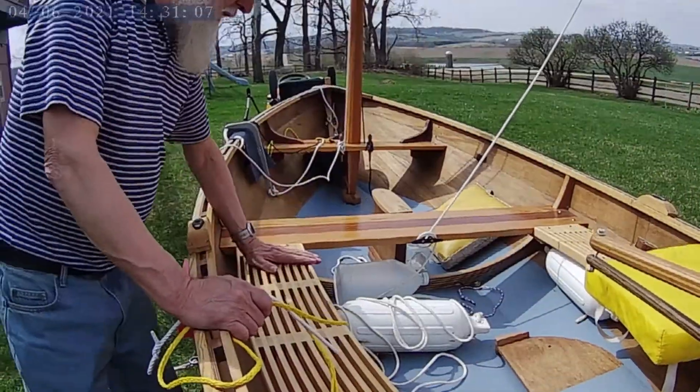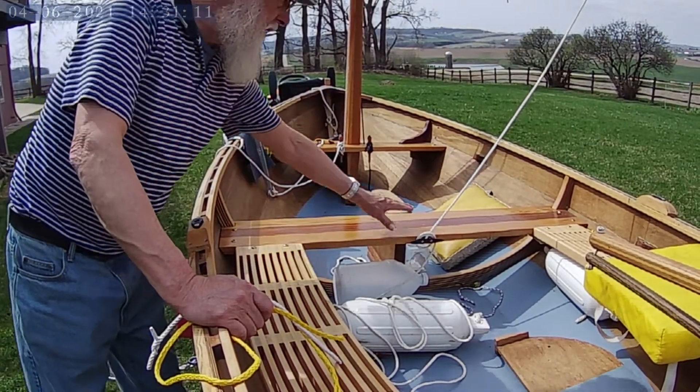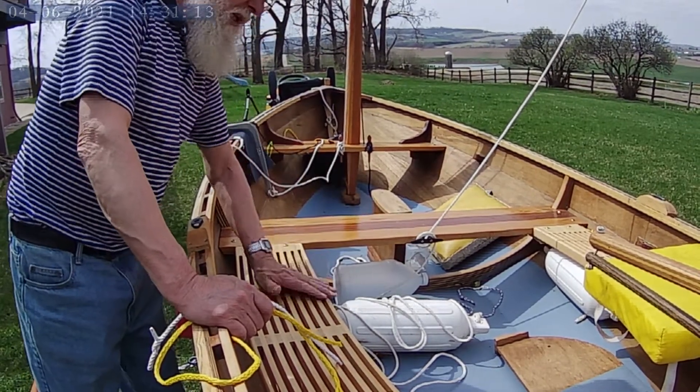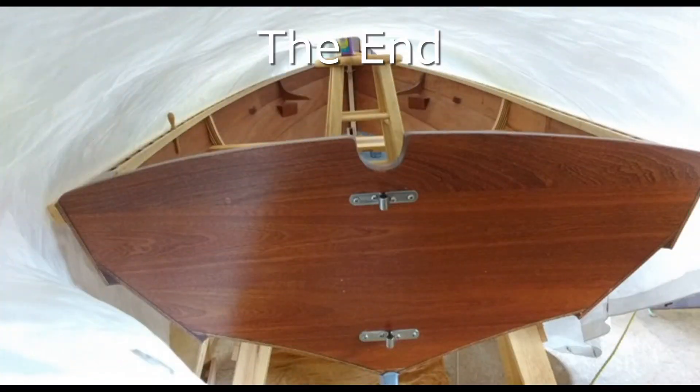Usually if I'm sailing, I'm going to be sitting right here or I'm going to be sitting right over there. I don't like sitting in the middle when I'm sailing. And you need to be up this way toward the center. So I'm going to be up there.